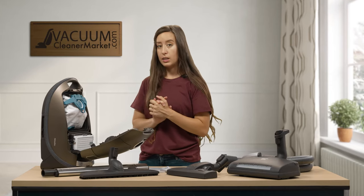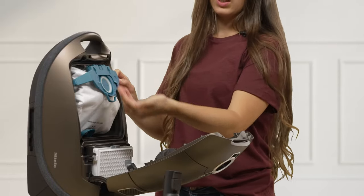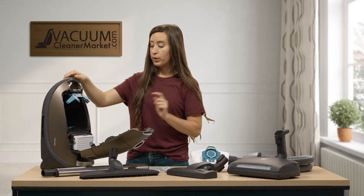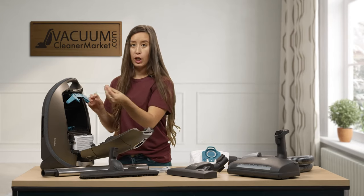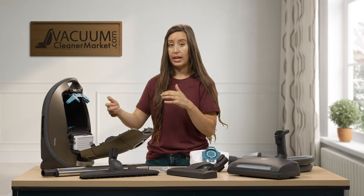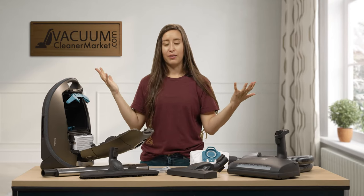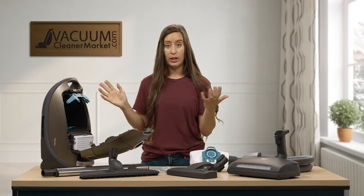Inside the canister, I want to start with the bag clip. Your bag sits in this little clip, and when you're ready to change your bag, this clip is the only thing you should be removing. The clip stays inside the body of the canister to keep the bag at the proper placement so nothing spills. Our number one replacement for Miele canisters is this clip — many customers yank the whole thing out with the bag. If that happens, reach out to us and we have clips readily available.